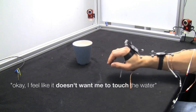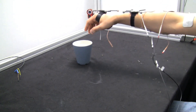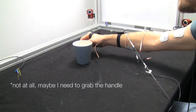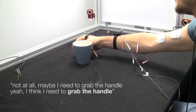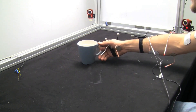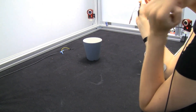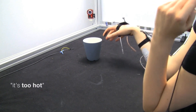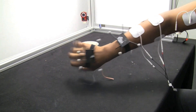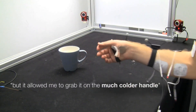I feel like it doesn't want me to touch the water. Not at all. Maybe I should grab the handle — yeah, I think I need to grab the handle. It's so hot. It's not okay to grab the thing itself, but the handle is okay, no matter how I grab it.